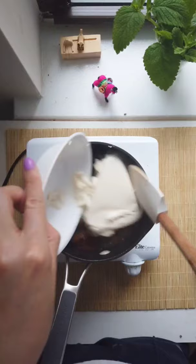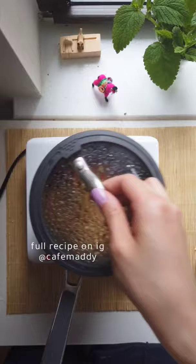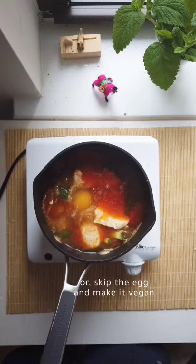By the way, I'm going to put the full recipe on my Instagram so you don't have to try to catch everything from this video. Crack an egg into the pot, turn off the heat, and let the egg cook for three minutes with the lid on.